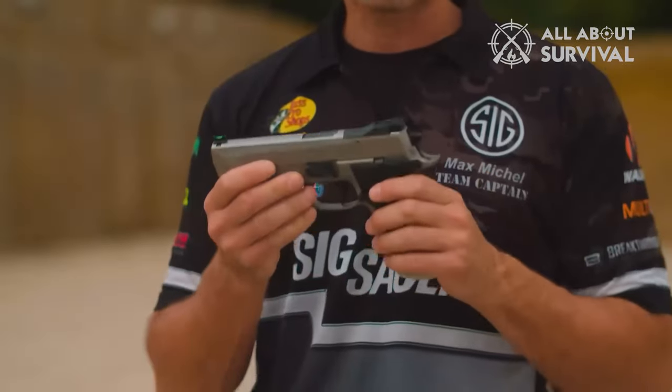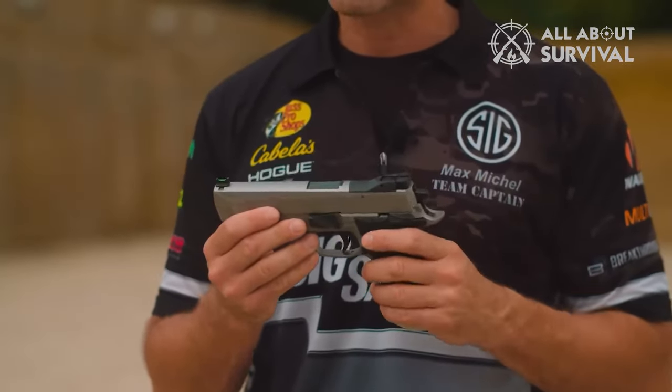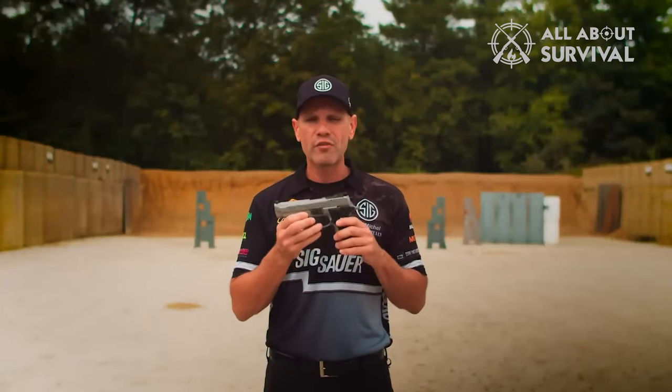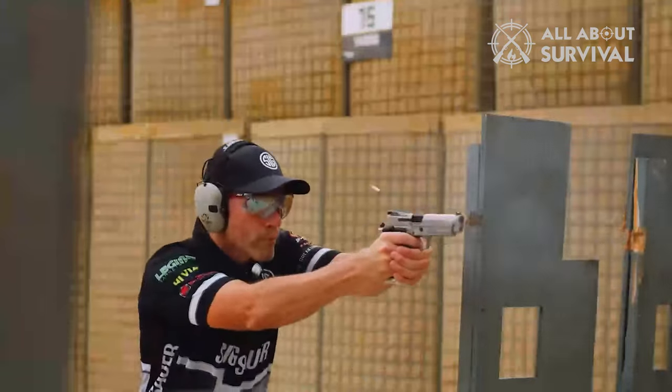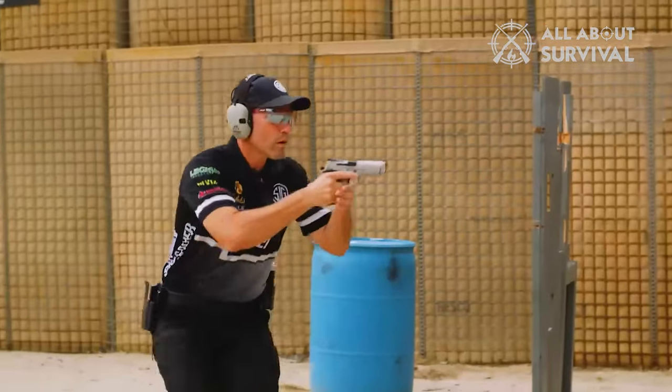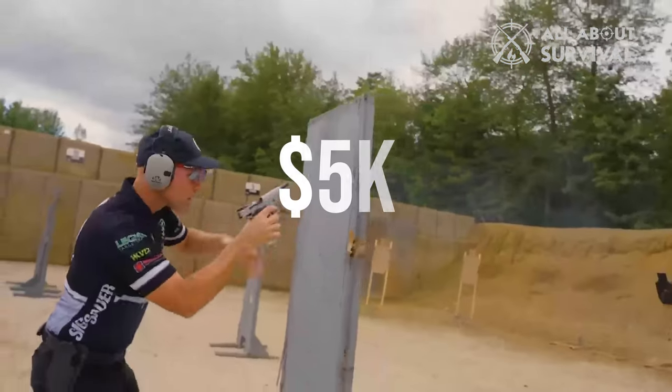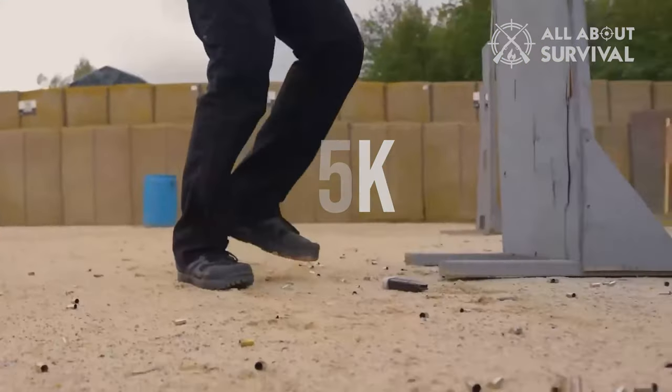Team SIG's Max Michael holds class on the new X5, which makes sense as he used to run the old-school German X5 back in the day. The P226 X5 was formerly just offered through SIG's German Master Shop for serious competition use, and typically ran in the neighborhood of about $5,000 — and that was in 2008 dollars.